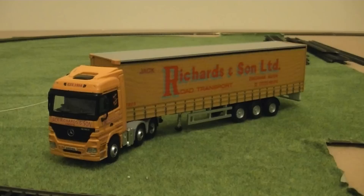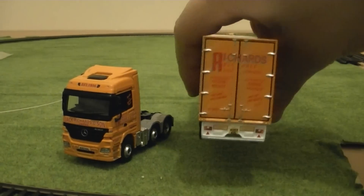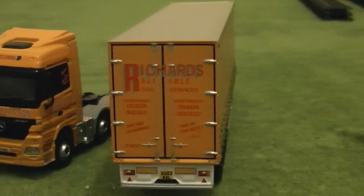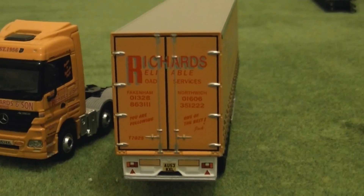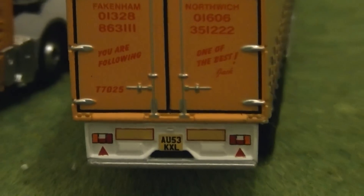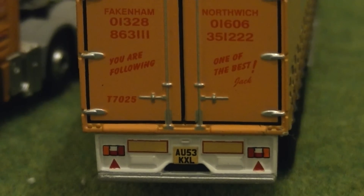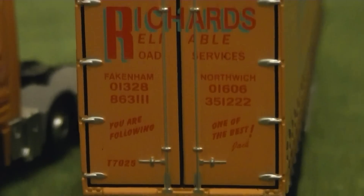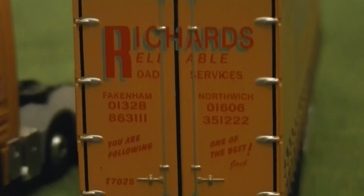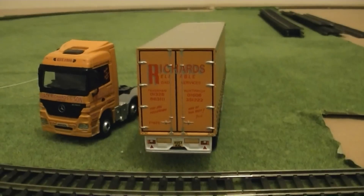We've not finished there — I shall disconnect the trailer and show some of the details at the back. Apologies for the cough, as it is very cold outside. Meanwhile, sticking with this review of the Mercedes-Benz Actros articulated lorry — the trailer is very nice for detail, and I feel that Corgi have done a very impressive job with this model.